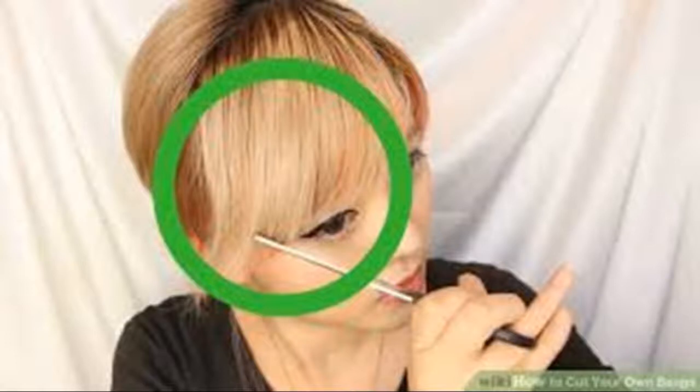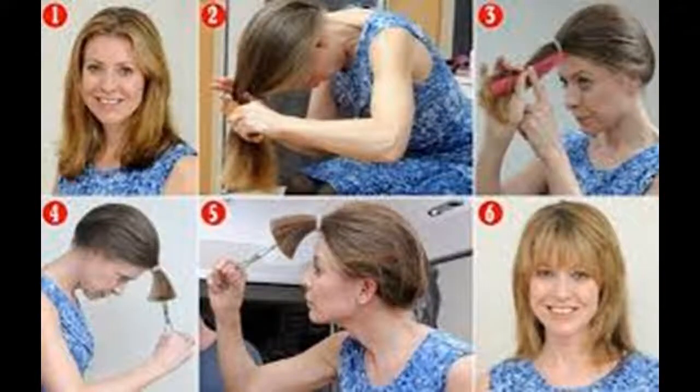Make sure your bangs are straight. This may require you to dampen your hair with a spray bottle if your hair is naturally curly and your bangs have a lot of body. Lightly mist your hair with a spray bottle and comb so that your bangs are flat. If your hair is naturally wavy or curly, cutting bangs when they are slightly damp is best so that you won't cut them too short. Never cut your bangs when they are completely wet — your hair is longer when it is wet, so when it dries, it will be shorter.